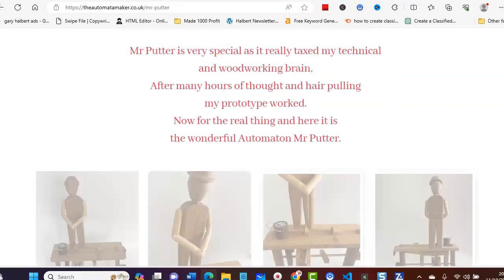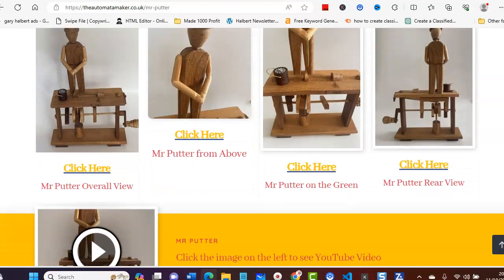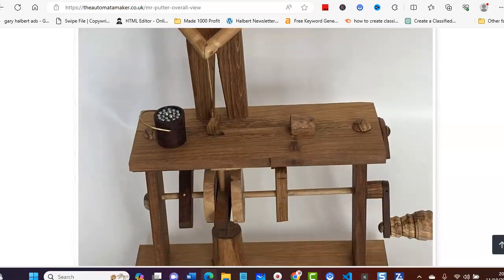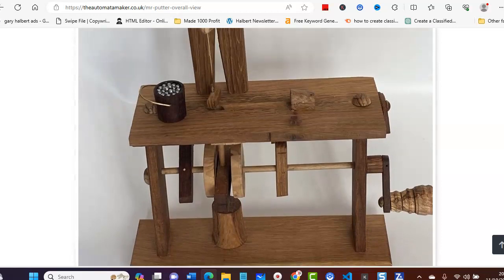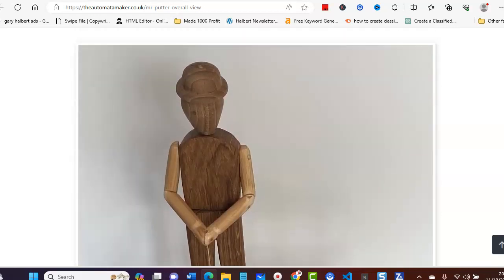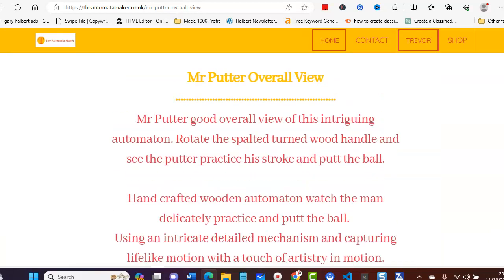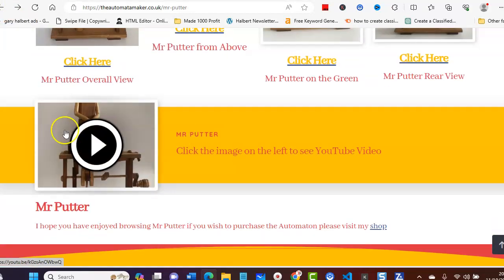I'll just click on this one — this is one of his latest editions, and this is Mr. Putter. If we scroll down you'll be able to click on these links and see the details. If I just click on here, as you can see this is Mr. Putter, and again like I say, all hand-made.